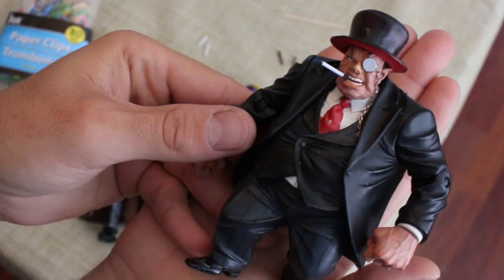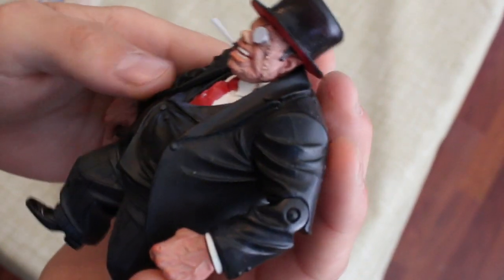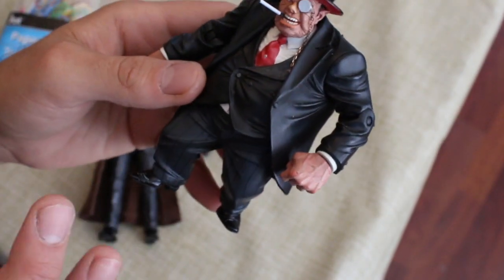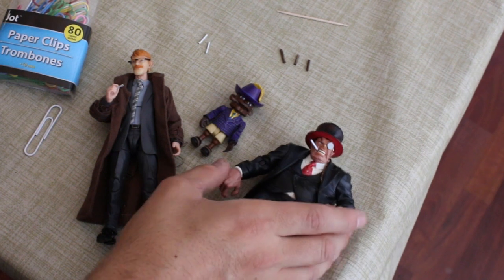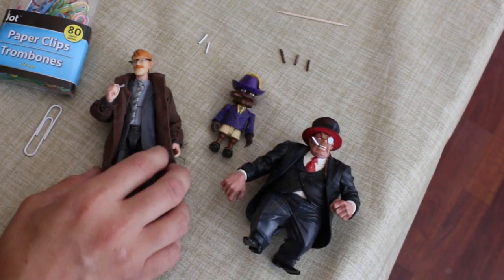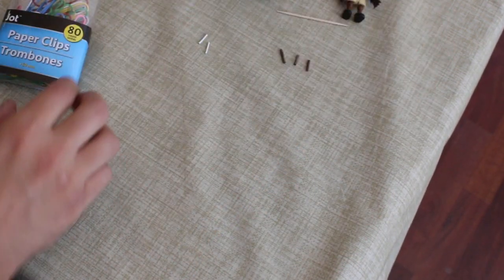This is one of those long cigarettes that Penguin smokes — I forgot what they're called, but it's old-style. This is a modded custom Penguin. So all these are customs, and I'm not even really a customizer. Anyway, let's get to it — it's very simple.